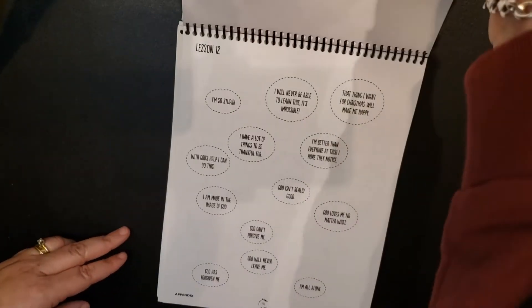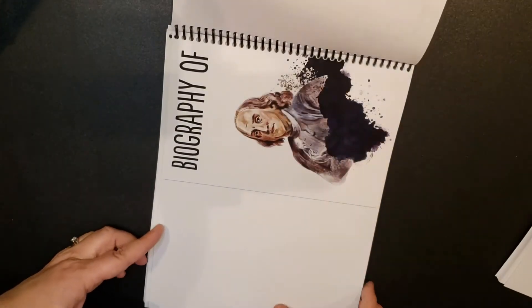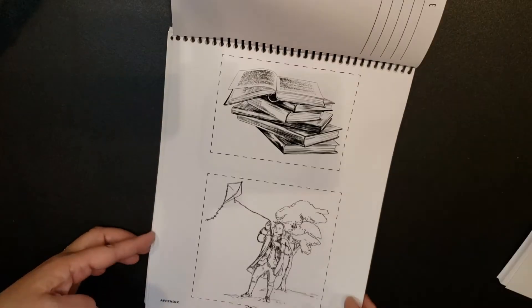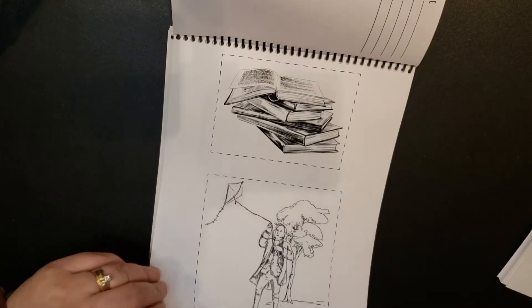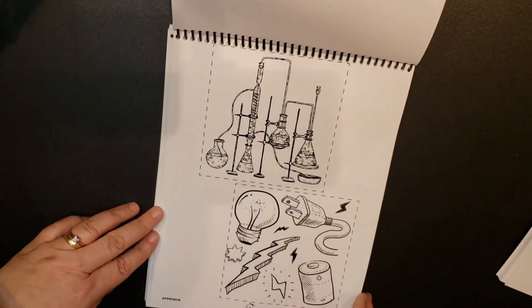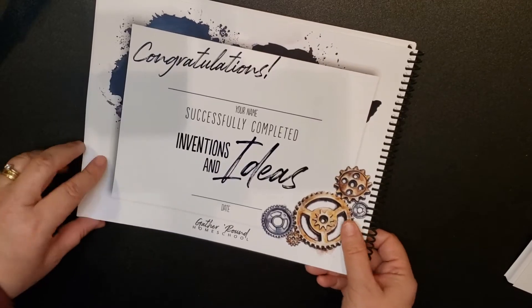And then we're to our appendix — we have the appendix for what we're utilizing throughout. Here is a biography of Benjamin Franklin. We get to make a book on one of our founding fathers, so that's exciting. Then you'll have the certificate when you successfully complete this.